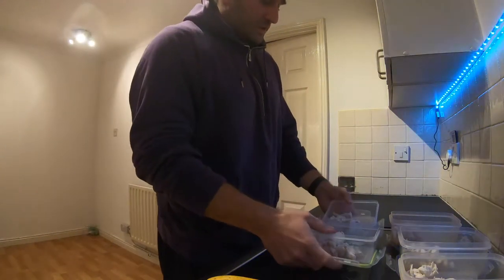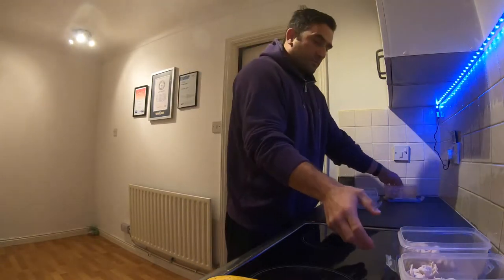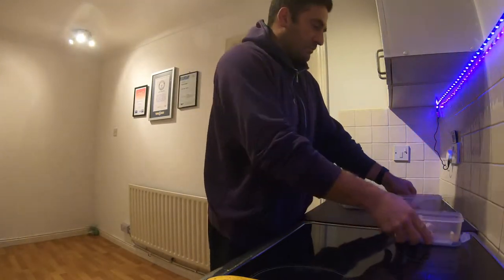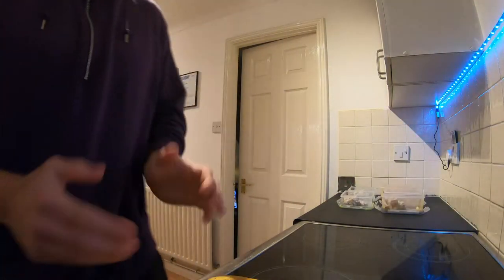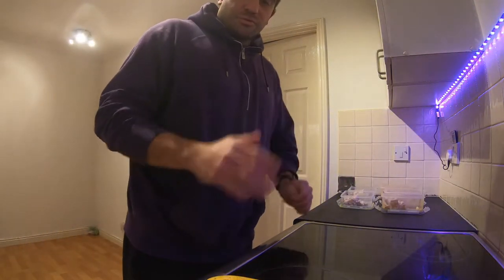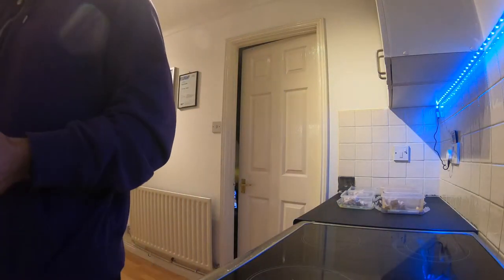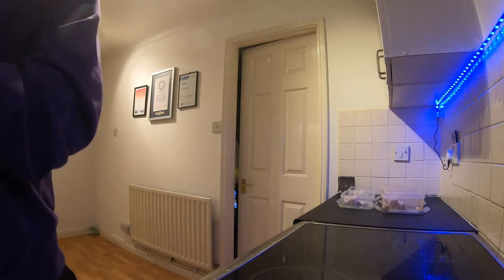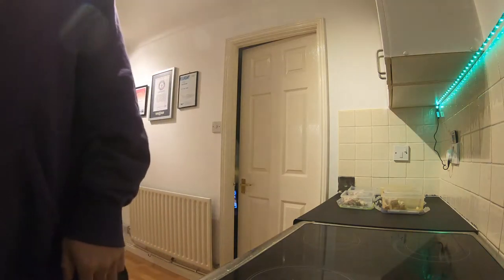Right, food prep for the week. We've got five pots of chicken, roughly 200 grams of chicken in each pot, and two spuds. These are going in a microwave for about ten minutes.